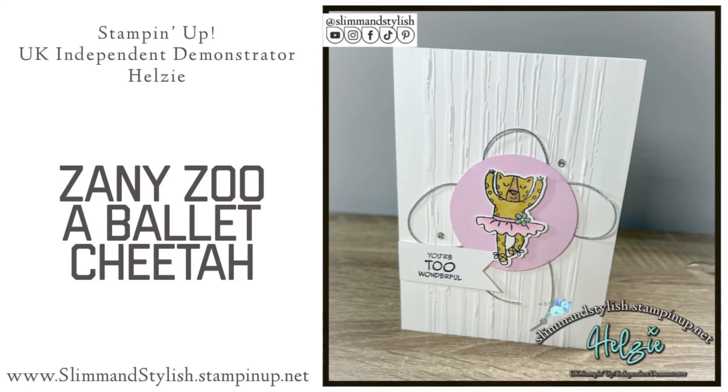Hi there everybody, it's UK Independent Stamping Up Demonstrator Helsey here from slimandstylish.stampingup.net. Thank you very much for joining me today. Today I'm playing with my favourite stamp set, Zany Zoo, and I'm going to be creating this Ballet Cheetah card. Who knew cheetahs did ballet?